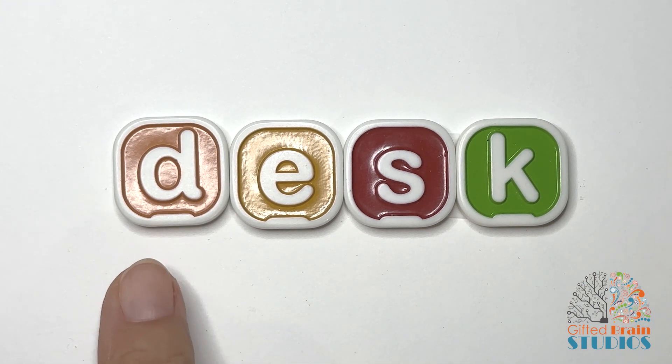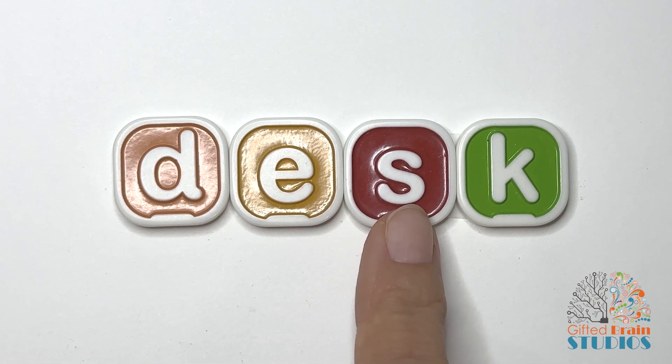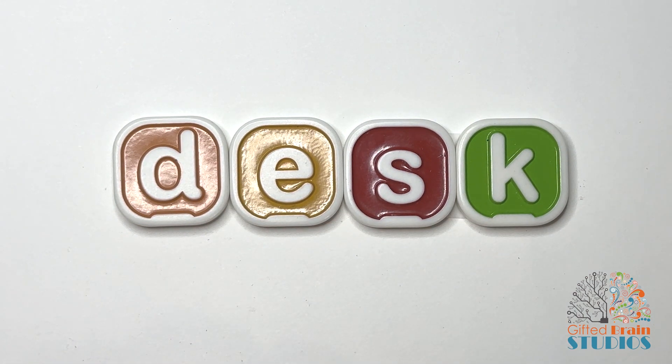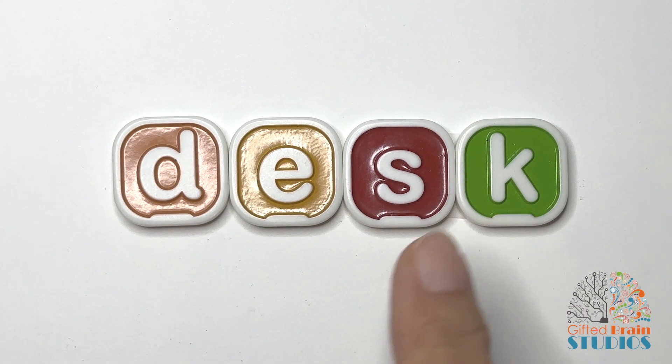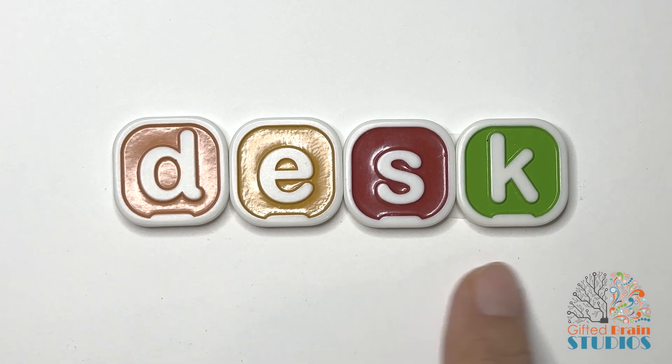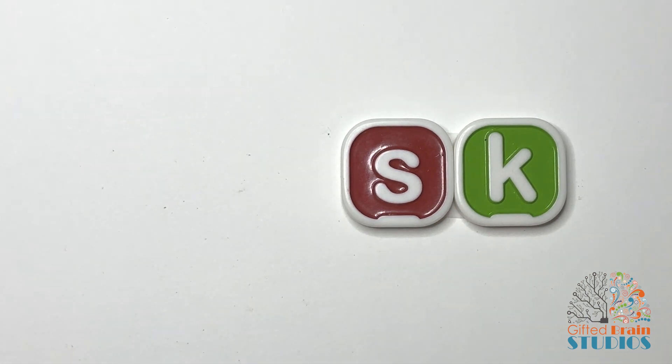Okay, here's the new word. Tap and stretch. Desk. Tap and stretch. Desk. Say it fast — desk. Yes, that's the word desk. I sit at my desk and do my homework.